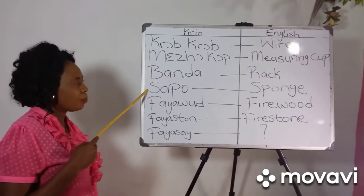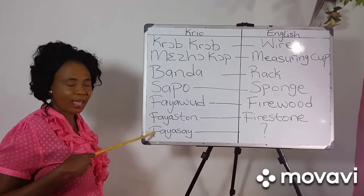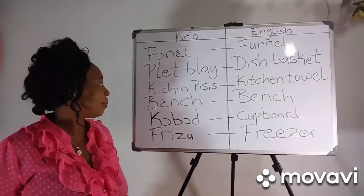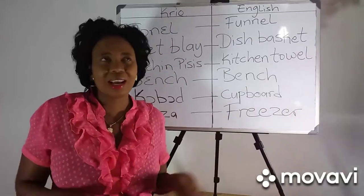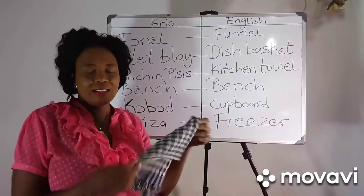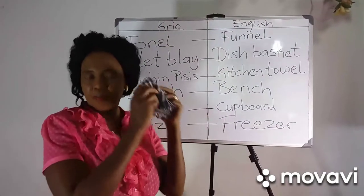Cover, measure, cup, table, square foot, firewood, firestone, fireside. Plates, bligh. Now like that — basket, like a wheat. I don't know if you can make a wheat or kenti. Kenti — that piece is most times what they use to hold pots. Kitchen pieces.